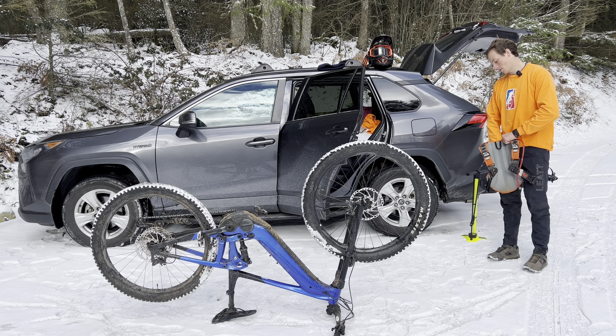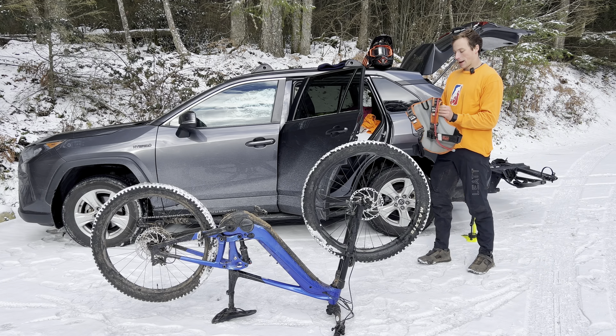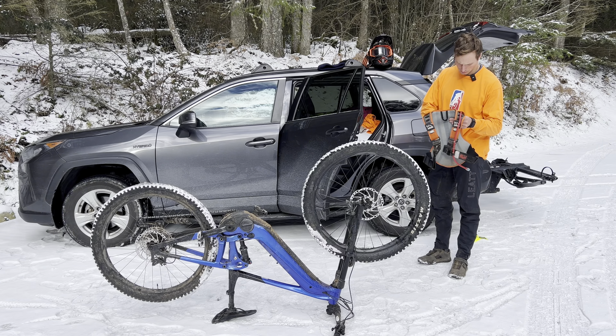This is awesome stuff and I hope you're enjoying it — biking videos and stuff. I love the bike, I love the ride. I want other people to know it exists as well.